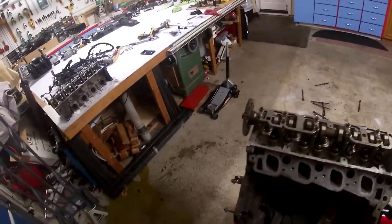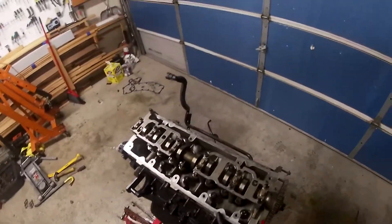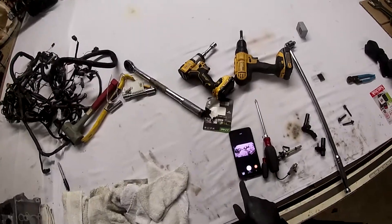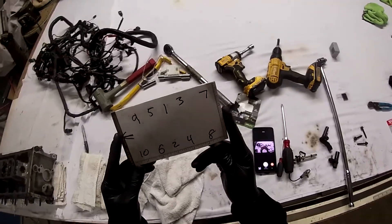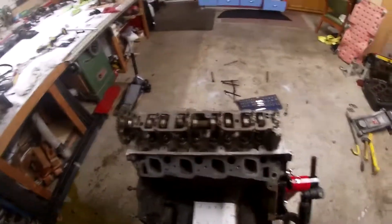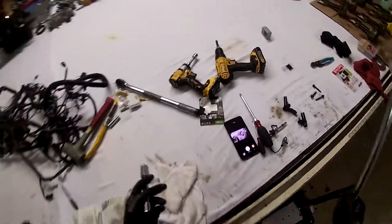Like I said in my last video, I am not a professional — it's my first time... actually, it's my second time removing a head. First time on a Mustang. So first I'm going to look for the socket I need. I'm using my phone connected to the GoPro, and I looked up the torquing sequence on my phone and wrote it down. Now I need to find my breaker bar and socket with the extension.